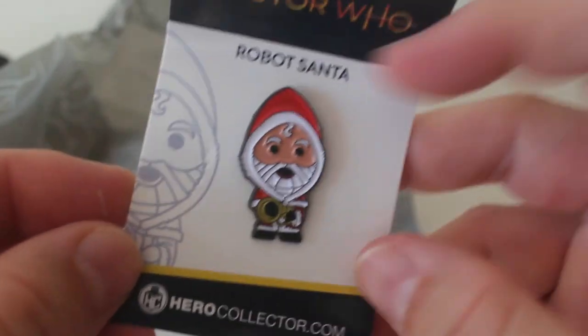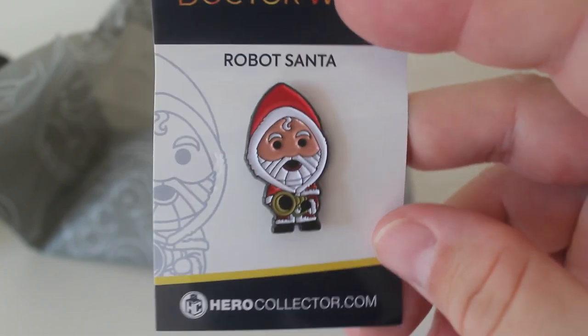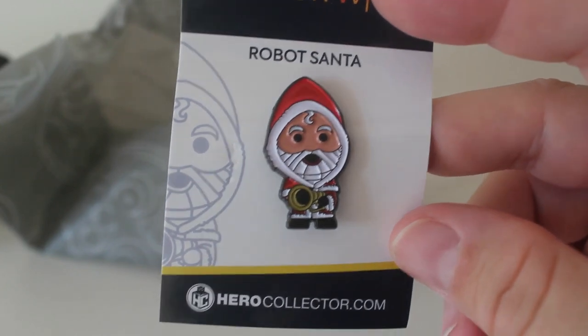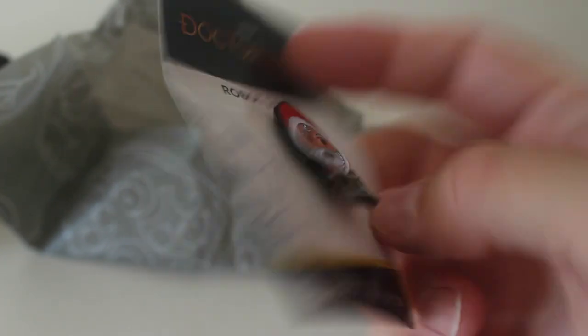Let's get that cellophane off. I love these badges, I've got quite a few of them from Hero Collector. I think they're called chibi style badges, I've got all the Doctors and a few monsters as well, but I think this is an exclusive — I don't think you can buy this separately so it's really nice to have that and I love the robot Santas, really nice badge.